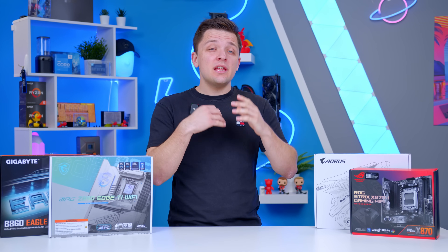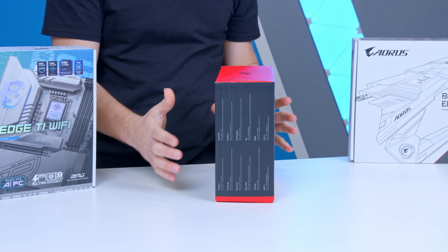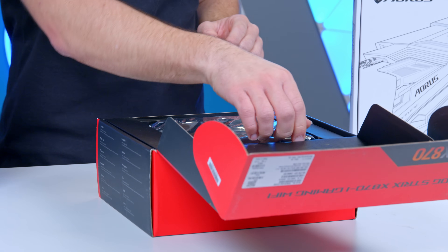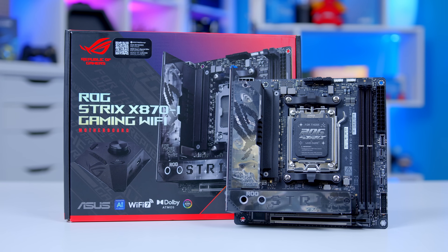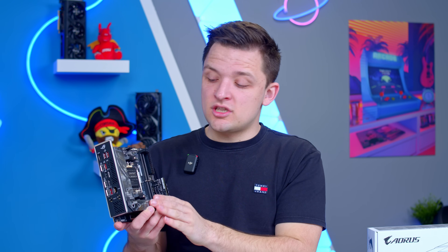Choosing the right form factor motherboard is actually way easier than you might think. You're only really going to pick up a mini-ITX motherboard if you're really bothered about having a small form factor build. Some people just don't want their gaming PCs to be large, and that's where you'll need a smaller mini-ITX board. The main trade-off with the mini-ITX form factor is its size. While it's useful for keeping your build compact, it just doesn't leave much available PCB space for extra connectivity and expansion. If you want to add additional PCI cards or loads of SSDs, this isn't the board type for you.